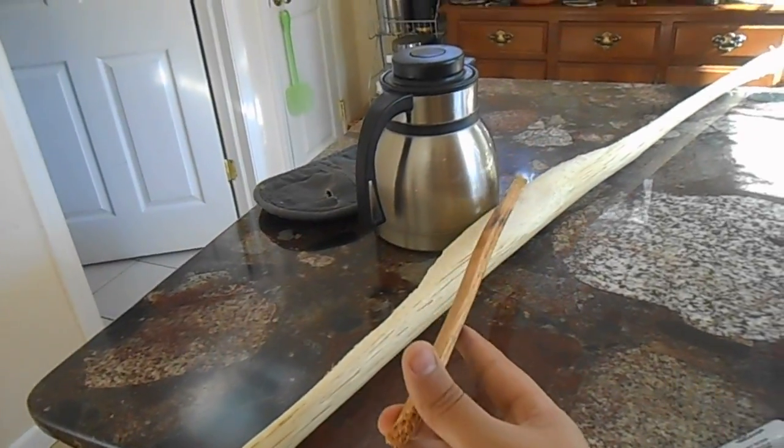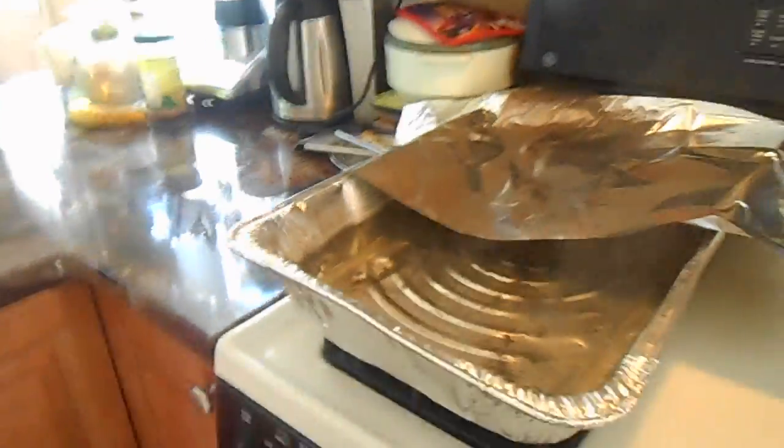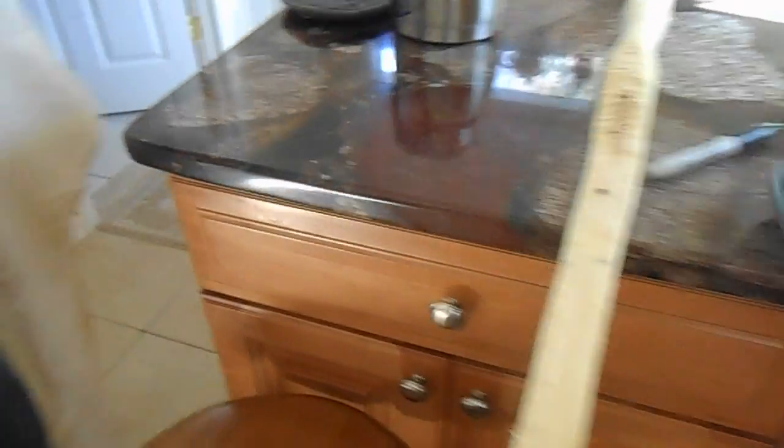Actually, I kind of measured it incorrectly — both limbs are one and a half inches, not two and a quarter. I don't know why I measured it incorrectly, but that's still fine. As you can see, reflex there and the same reflex there. Since I don't have any forms, as soon as I took it out I used these heat protective pads and just put pressure on the spot I wanted to reflex, and it seems to work well enough. So yeah, that's pretty much it — alright, see you.